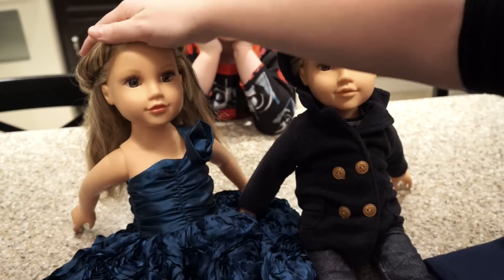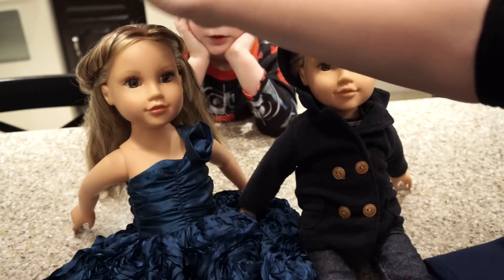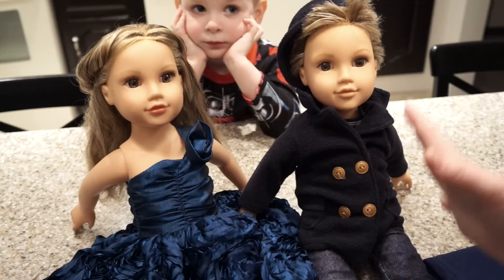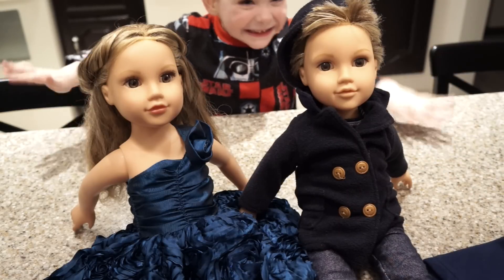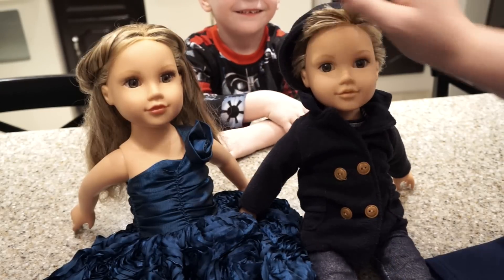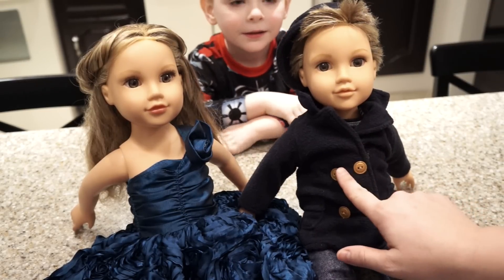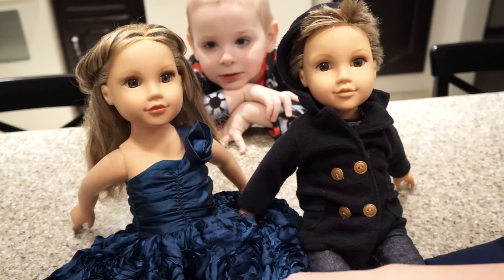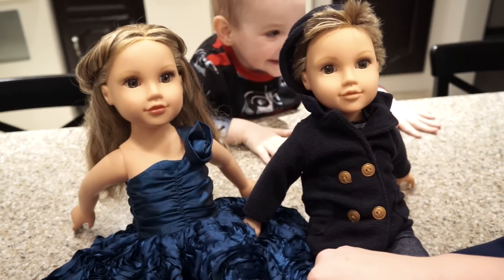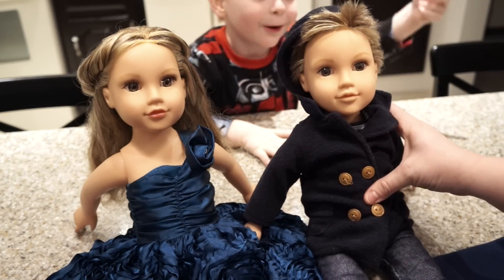We had two of these and my oldest daughter didn't want it anymore, so we were going to donate it. Instead, because Milo always wanted to play American Girl, we made it into James. I'm going to show you how really easily you can turn an old American Girl doll — maybe one you find used or that you're not playing with anymore — into a boy for your son.